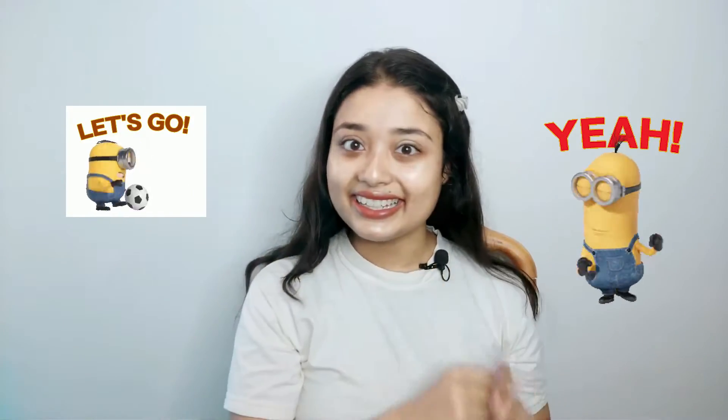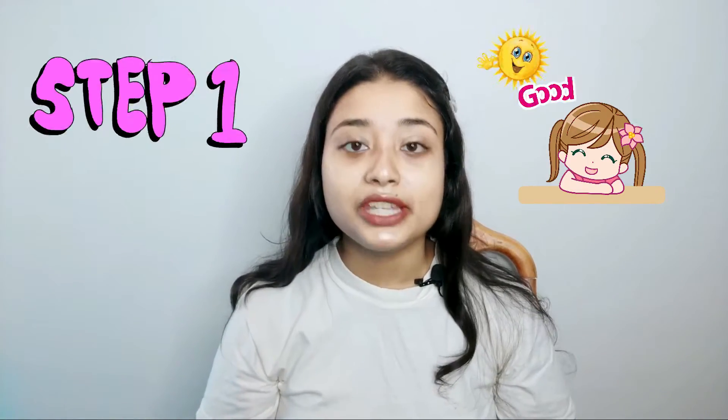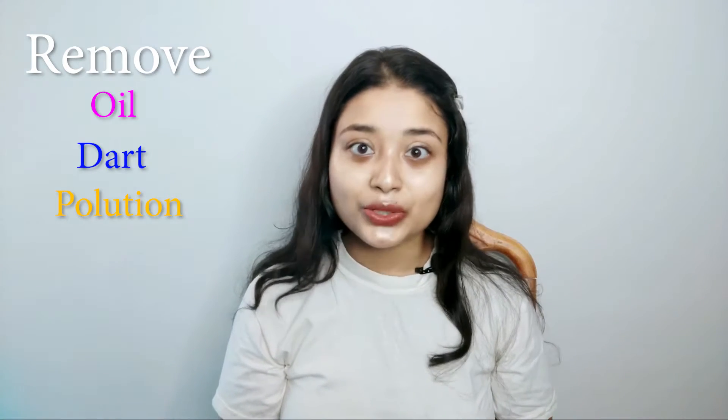Let's get started. So guys, first of all, when I wake up in the morning, I use face wash. Daudy's pineapple face wash is very good and I like this. I use it a little differently — as you can see, this is a type of face cleaning sponge. With this, I use it so that my skin's oil, dirt, and pollution are all cleaned away.